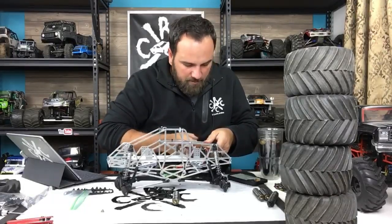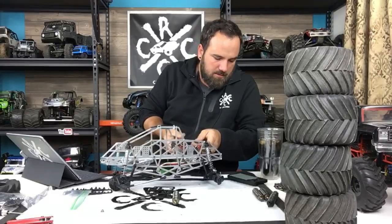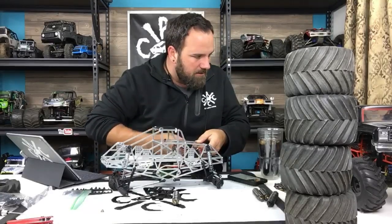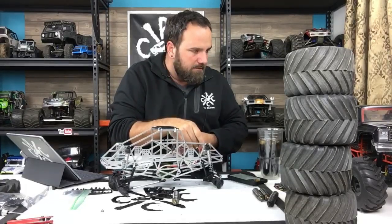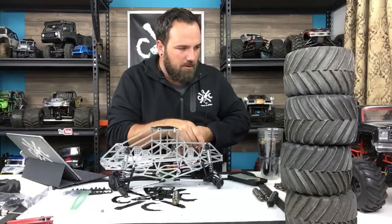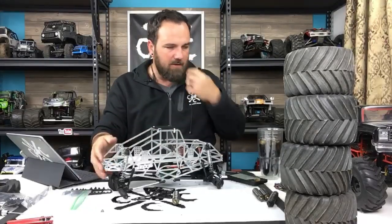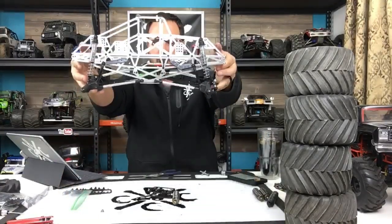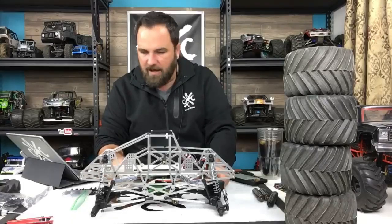I want to get back to this mud truck. I don't want it to be competitive like my Bog Hog, but I do want it to handle better. I'm going to go brushed with it instead of brushless because it just has too much power for what it is. I was getting through some mud pits with my crawler truck, so I'm going to go with that idea and use this motor system for something else. Plus it's got a nice Hot Racing gear set in it. That's sitting a lot more level now - I like it already.